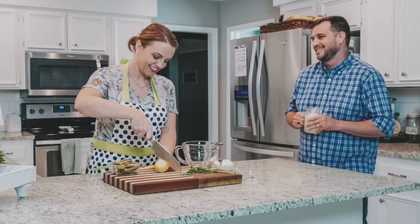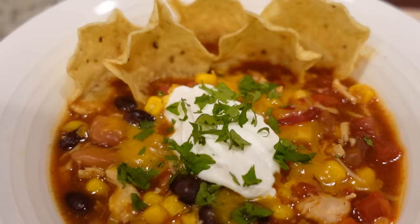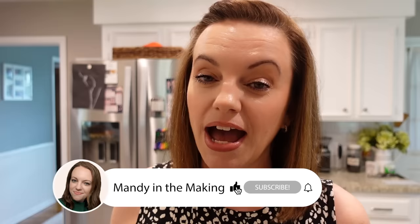We're going to be making some yummy recipes today using canned chicken. I'm going to admit I hardly ever used canned chicken, but I was pleasantly surprised by today's recipes. Hey y'all, I'm Mandy and this is Mandy in the Making. Today I'm sharing four different recipes using canned chicken. Of course, all of these recipes you could use a rotisserie chicken or cook your own chicken and shred it. I know a lot of people keep canned chicken in their pantry, so I thought I would show you some new creative ways to use it.